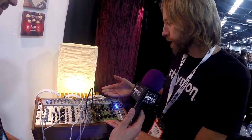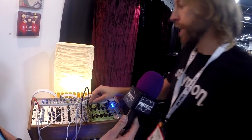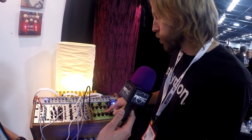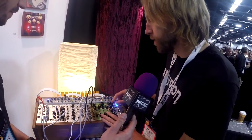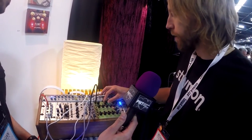What we have here is a four-head tape machine, and you can actually adjust all of the tape heads separately. There's CV control for many of the controls of the tape functions. You can get really warm, saturated tape goodness out of this thing, and you can really play it like an instrument. The speed control gives you a lot of control.